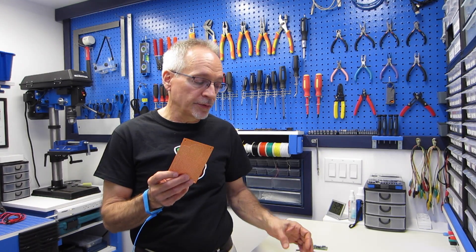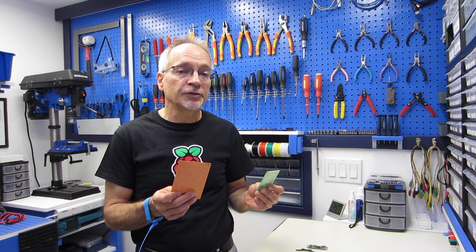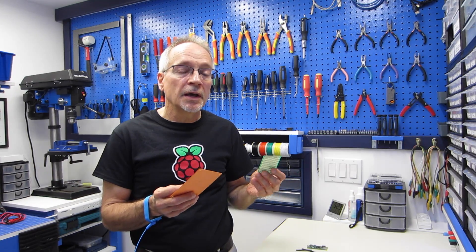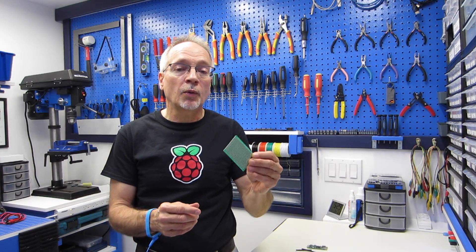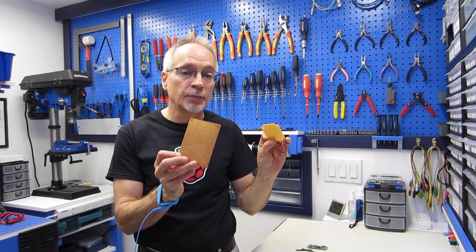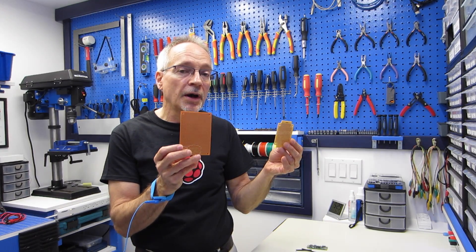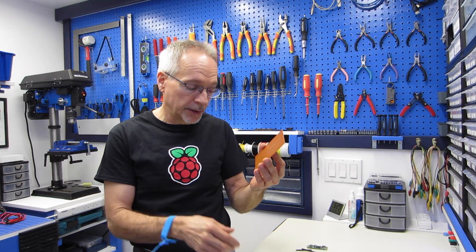I use perfboard — or perforated circuit boards — which are boards we commonly use for prototyping devices without building a printed circuit board. They come in a variety of styles and qualities. This is a high quality perfboard; it's double-sided and plated through — this is not the type I'm recommending. Instead, I'm recommending lower quality boards like these ones. These are single-sided boards that are not plated through, and they'll actually hold the connectors very well and very snugly.